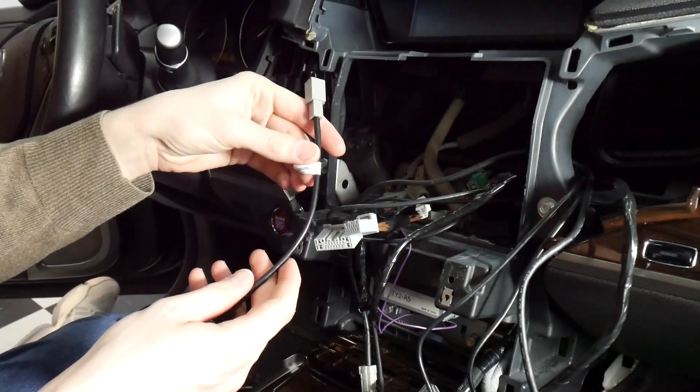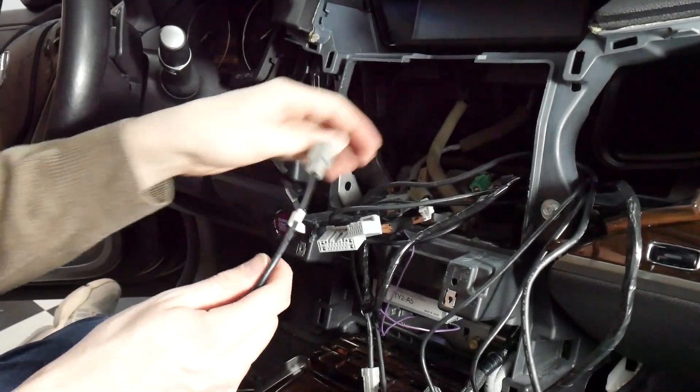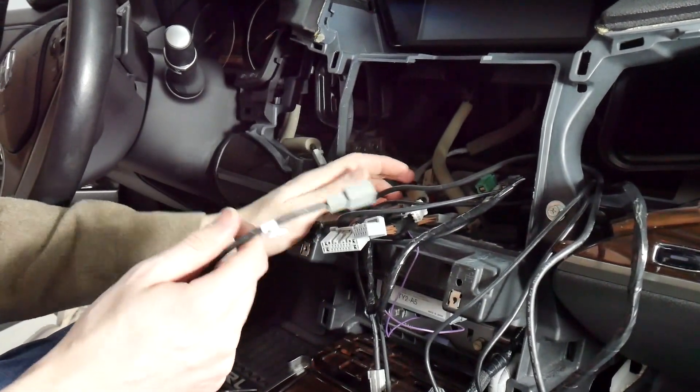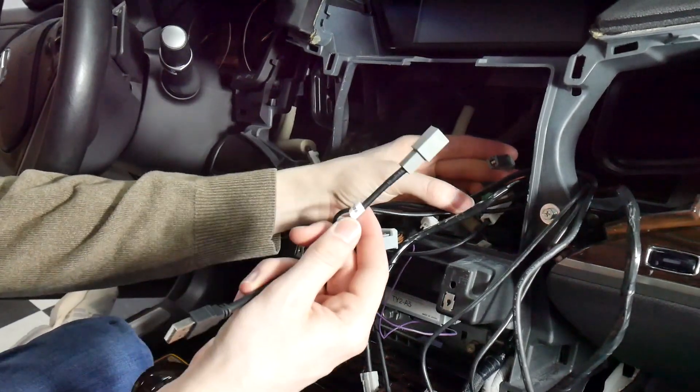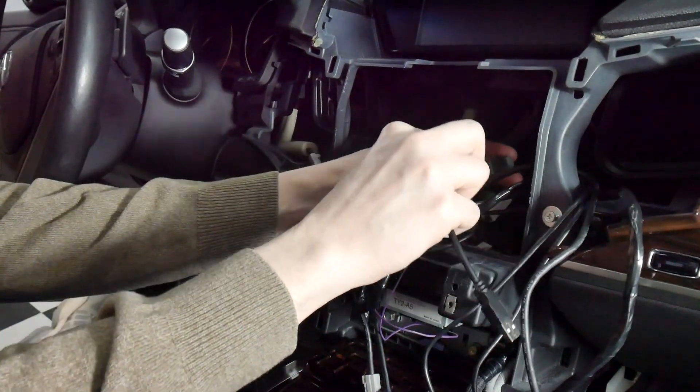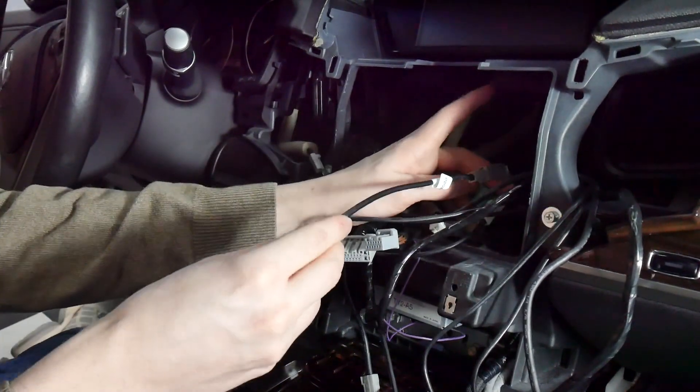We're going to show you how to use the V-TOY USB cable, which will retain your factory USB. In this case, it'll be the plug behind the radio, and that's where we're going to connect this adapter.